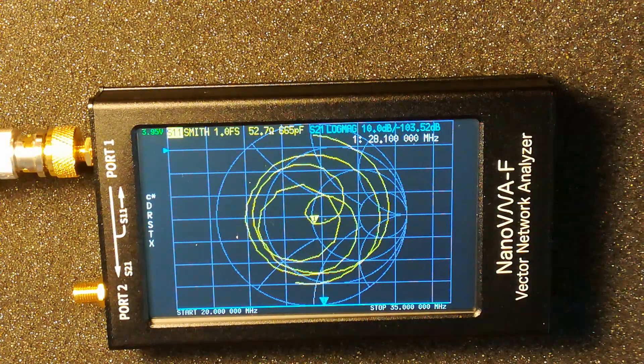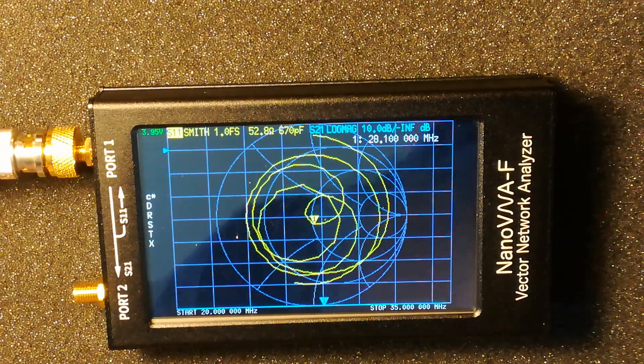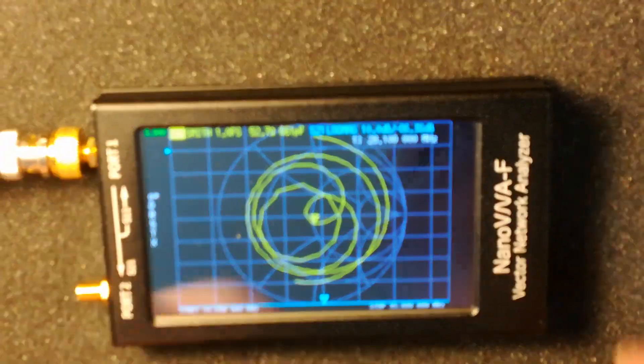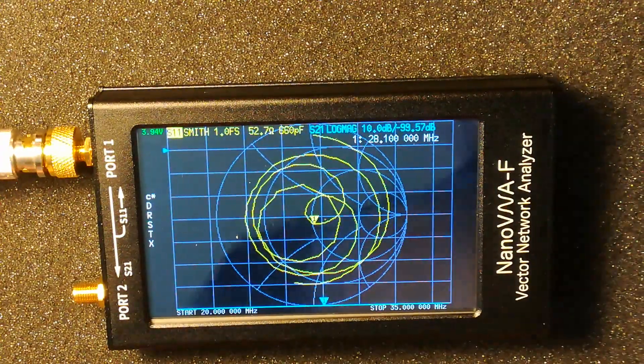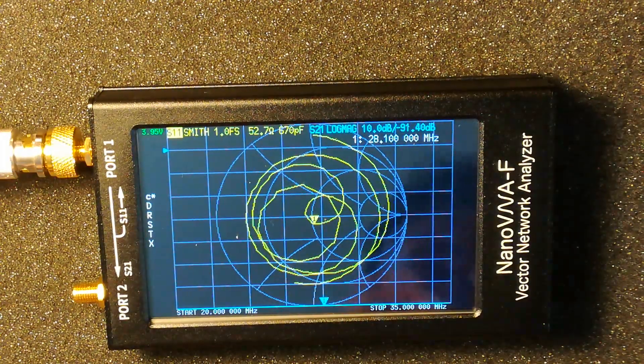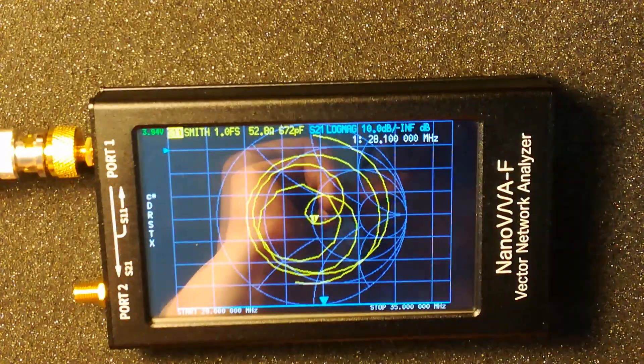Hello, so I've got myself one of these Nano VNAs. This is the slightly bigger version because the smaller Nano VNA just seemed a bit too small. So this is the F version — it's quite a bit bigger. I've got it rigged up to my 28 meg or 10 meter homemade 3-element Yagi.